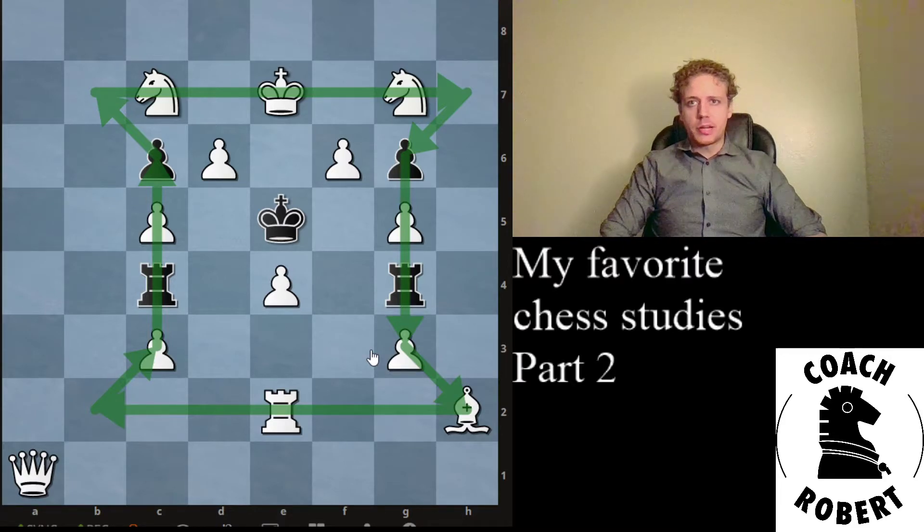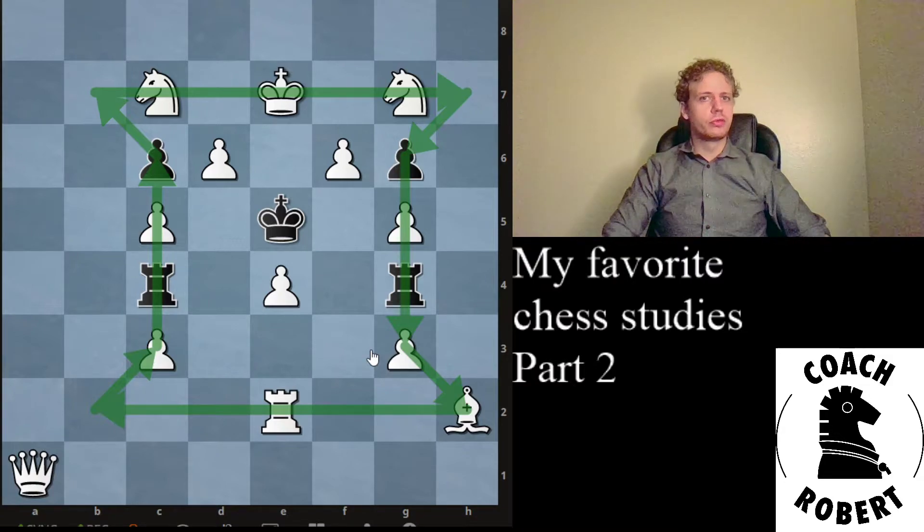Okay, so it's checkmate in two, and usually when we're thinking it's checkmate time we look for checks — but here we don't have any checks. That's one of the challenges for a more novice player. Usually we think about check for checkmate and other options don't occur to us. Checkmate in two means we have to make a move, they move, and then we give checkmate, right?